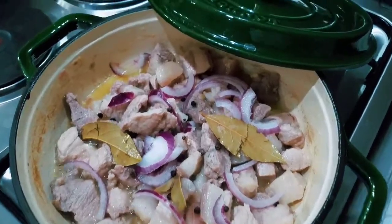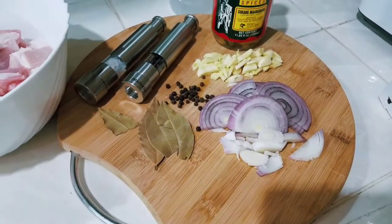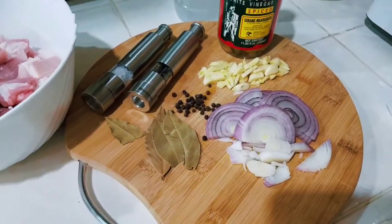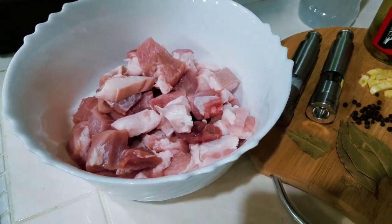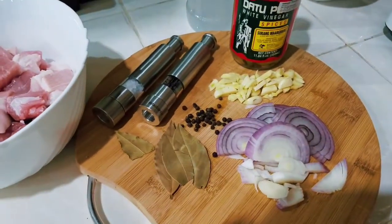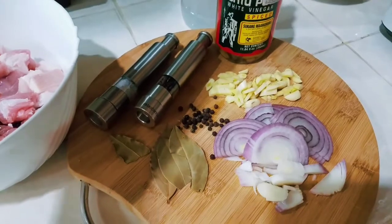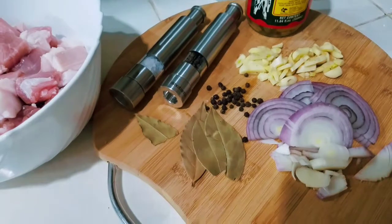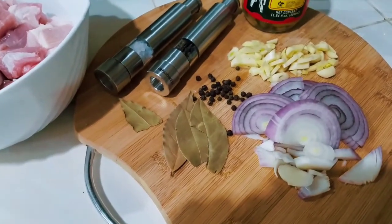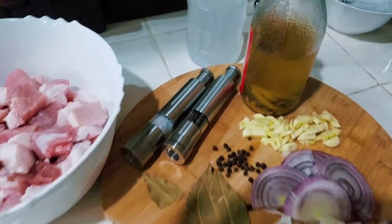Adobong puti recipe for tonight! Hello guys, for tonight we are cooking some adobong puti because I can't take any soy sauce, so we are going to try to cook some adobong puti. We have laurel, we have black pepper, we have onion, garlic.